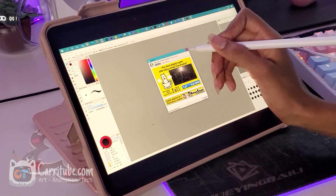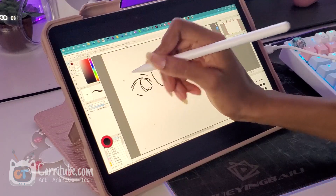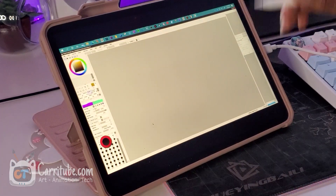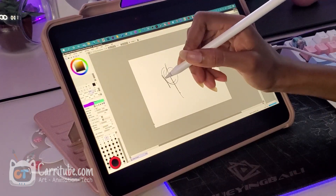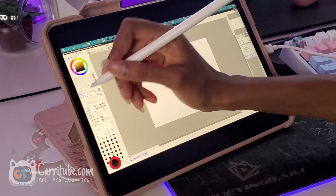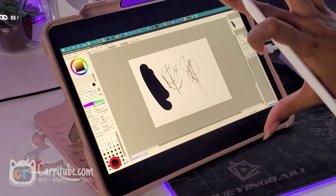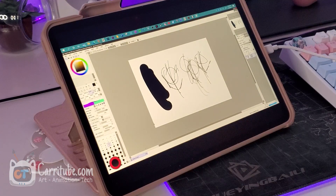I have Fire Alpaca open and let's see if the pressure works on that one. The pressure works in Fire Alpaca! Now let me try Paint Tool Sai. It looks like it's working in Paint Tool Sai. It is working perfectly — I just don't like this brush, I need to re-import my brushes. It's working in Paint Tool Sai! This is how I do my line test, just doing random doodles to make sure it works before I invest my time and do a full illustration.